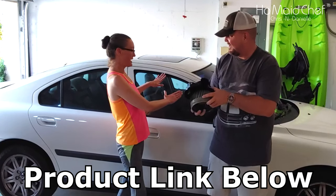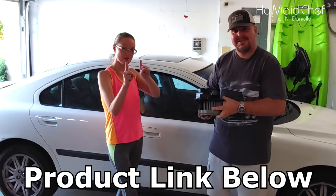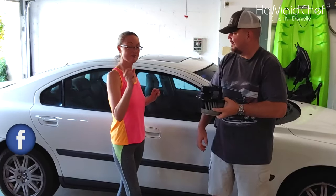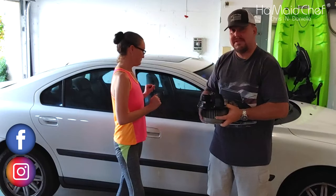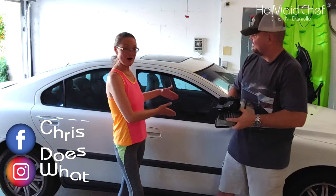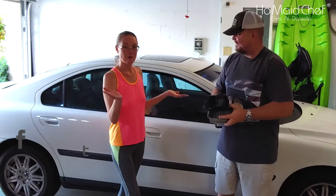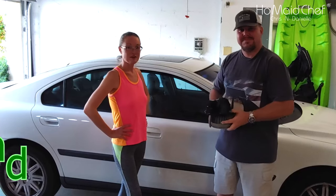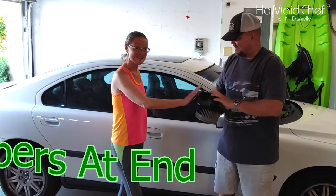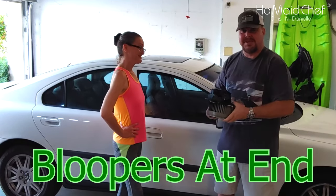The backstory is we had to buy this car so our stuff could get around because his Jeep is in the shop. We bought it and a week later, what do you know, the damn AC goes out. But we're going to show you how to replace this, so stay tuned as we get into it.